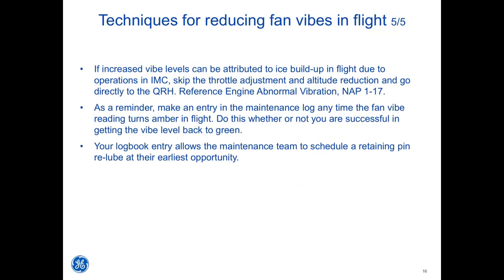Reference engine abnormal vibration, non-enunciated procedures 1-17. As a reminder, make an entry in the maintenance log any time the fan VIBE reading turns amber in flight — do this whether or not you are successful in getting the VIBE level back to green. Your logbook entry allows the maintenance team to schedule a retaining pin re-lube at their earliest opportunity.